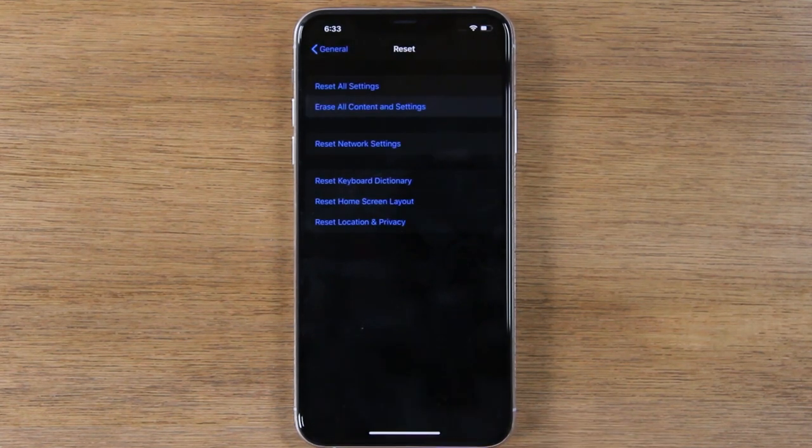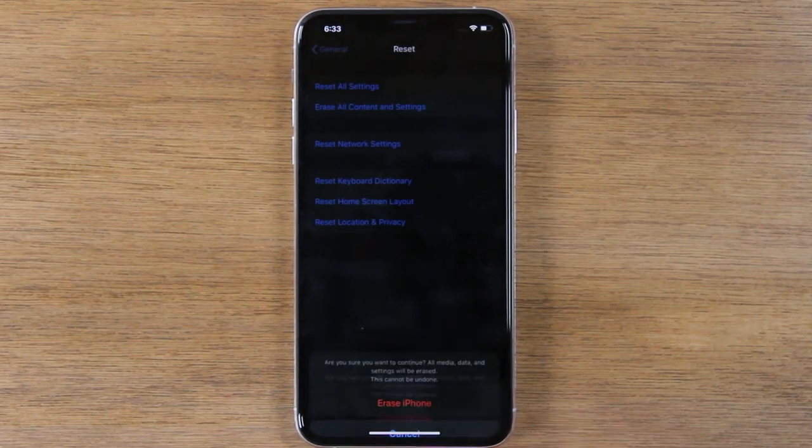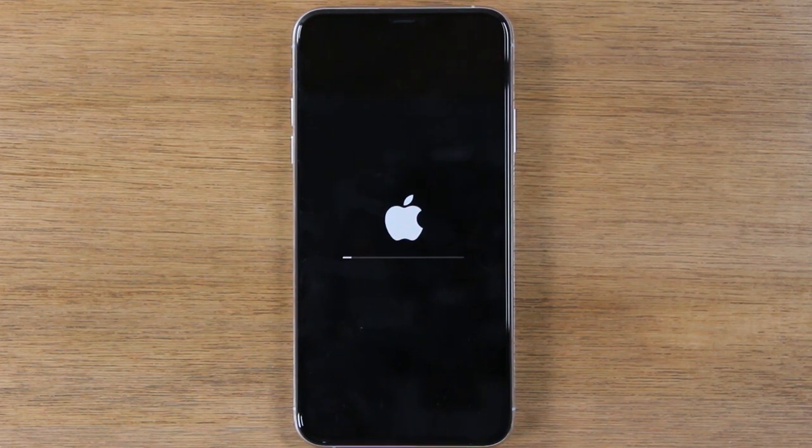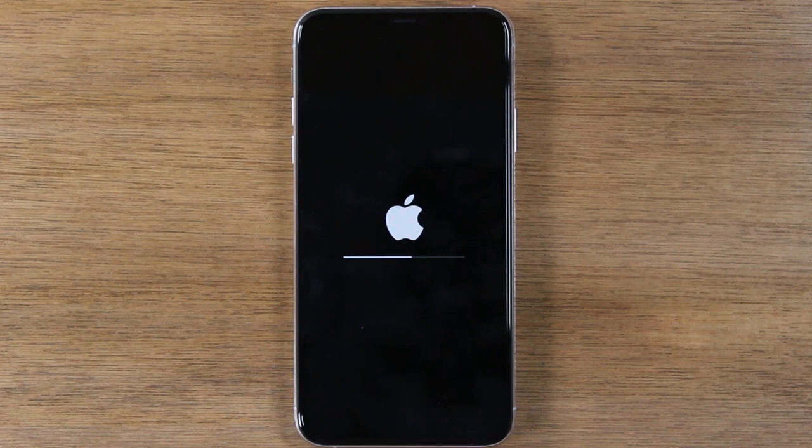Tap on the second option that says Erase All Content and Settings. Tap Erase iPhone, and then Erase iPhone again, and that's it. At this point your phone will begin to reset itself back to factory settings, so just let it sit. It should take anywhere from 30 seconds to about 5 minutes to erase all of your information off of the phone and then set it up like brand new.